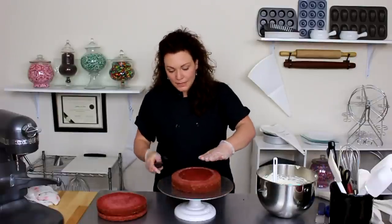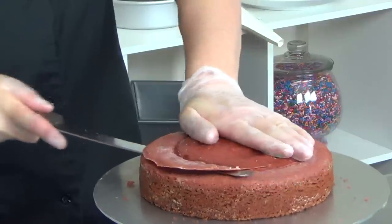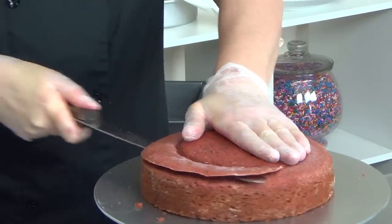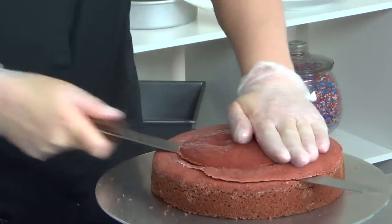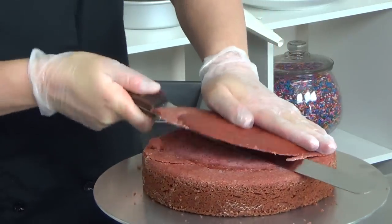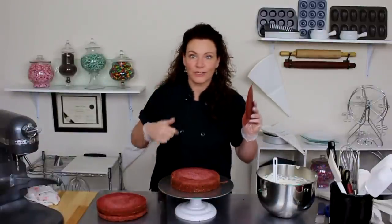If it's a little lopsided, I'll go ahead and give it a bit of a trim — and that's where I get those garnish pieces. That's better. Don't throw it out; stick it in the freezer.